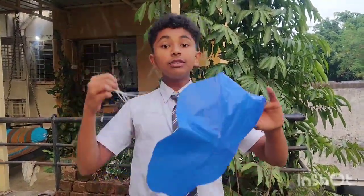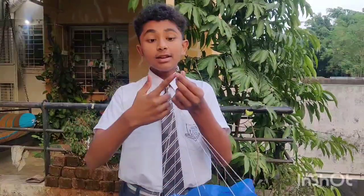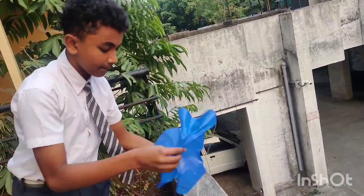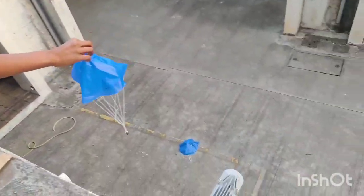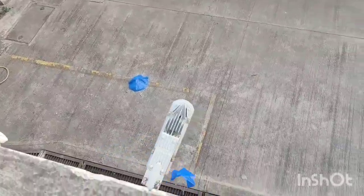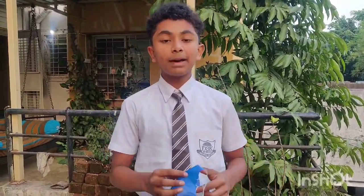So now we will do the same with a smaller circle. This is a 17 cm radius circle and it has a weight of 2 magnets. So let's see how much time it takes. 3, 2, 1. As you saw, that parachute flew very quickly, because its surface area was less than the bigger one, the 40 by 40.